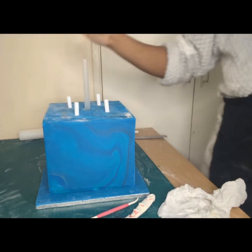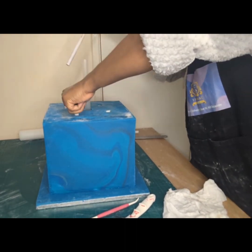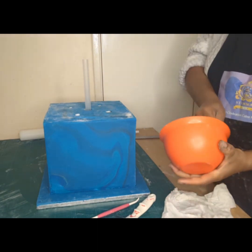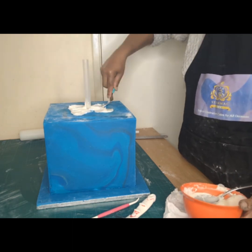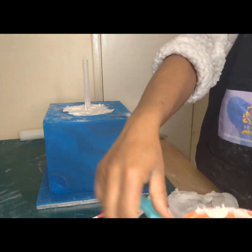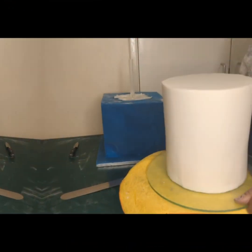What I'm doing here is preparing the bottom tier for stacking. I've simply used my ruler to mark out the center of my cake so I can insert the center dowel, and also using the cake card — the size of the cake that is going to be sitting on it — to mark out a circle to ensure my cake sits comfortably at the center of the bottom tier.